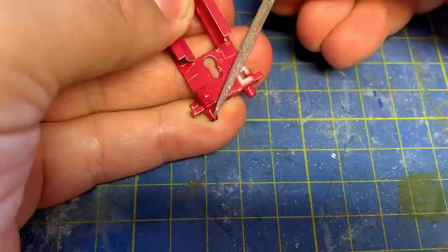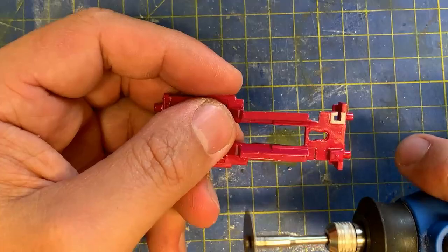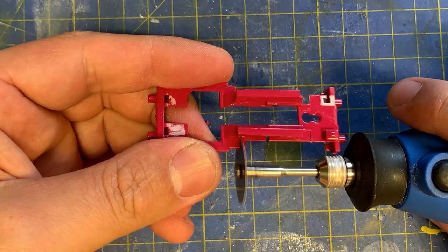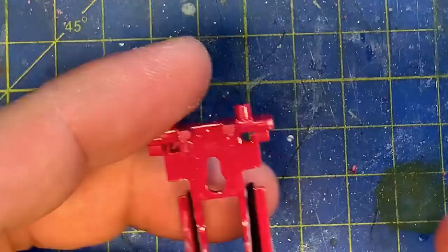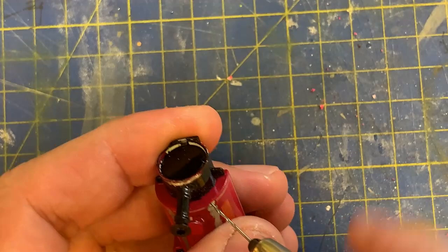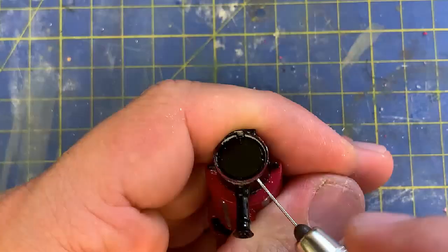The main work is on the sides, as Skarloey from this era didn't have full running boards, so these are cut off with a Dremel. I don't take it all away, to leave some support for the body when it's put back together. The hole left by the sandbox has a thin piece of plastic glued from below to prepare for filling in later. Holes are drilled in the tank for the new handrails — it's easy to get them level as you can see where the original castings were, so it's best to do it now before we strip the paint. The smoke box handrail holes are also drilled through.